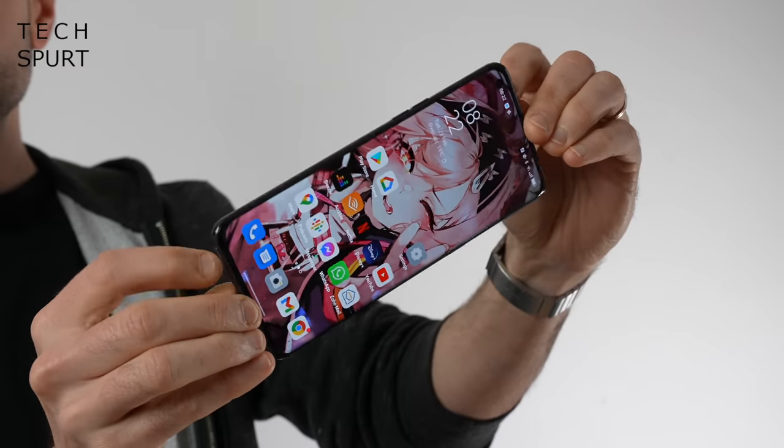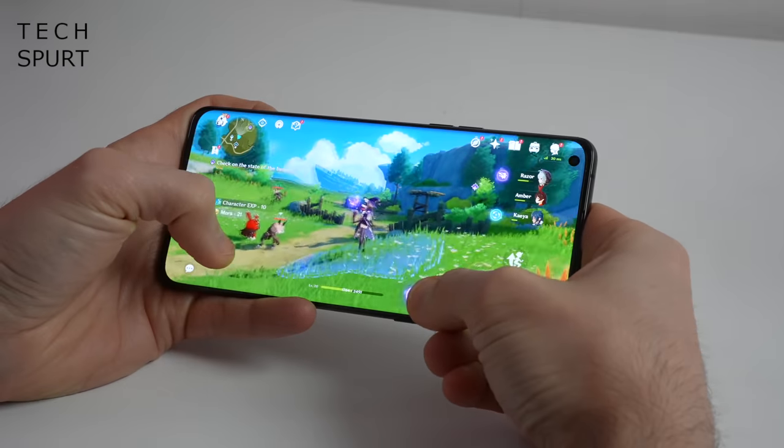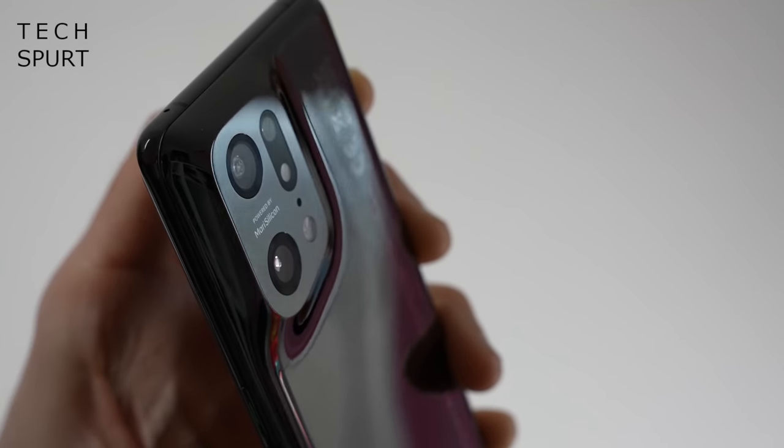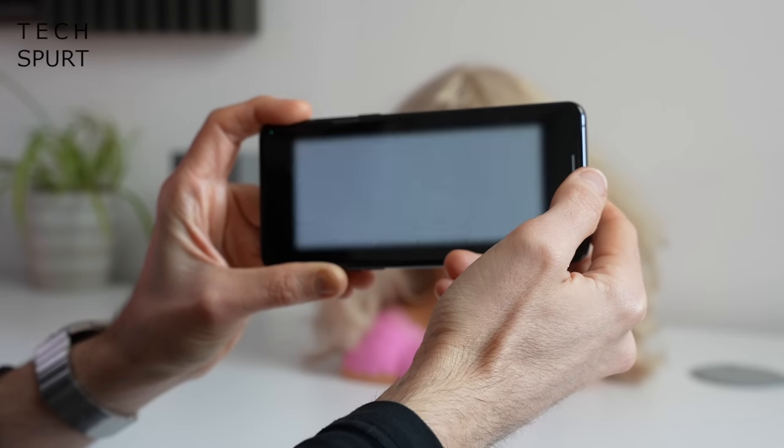The Oppo Find X5 Pro is seriously premium smartphone tech through and through. It's powered by the Snapdragon 8 Gen 1, a stunning next-level AMOLED display, and you've got that Mara Silicon LED camera tech which looks to be a rival to any other smartphone camera out there. And that's just the tip of the iceberg.